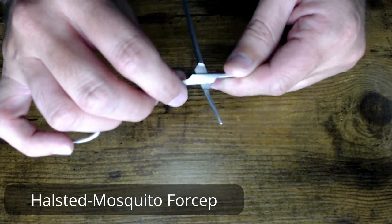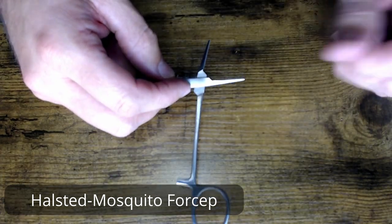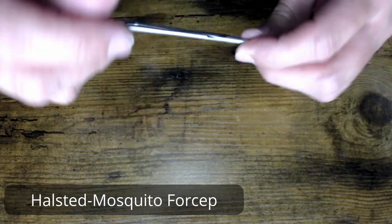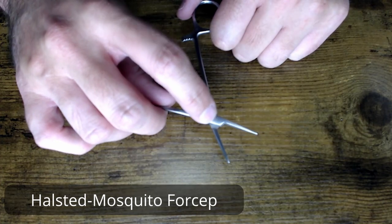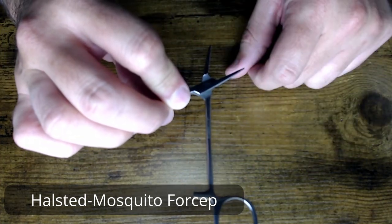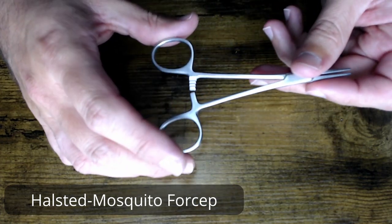On both sides, inside the front and the back of your box lock, and in this hinge area on both sides, you're going to want to look for debris or any cracks in the actual box lock itself. Typically, if you're going to see cracks, it's going to be right here in the middle on either side.